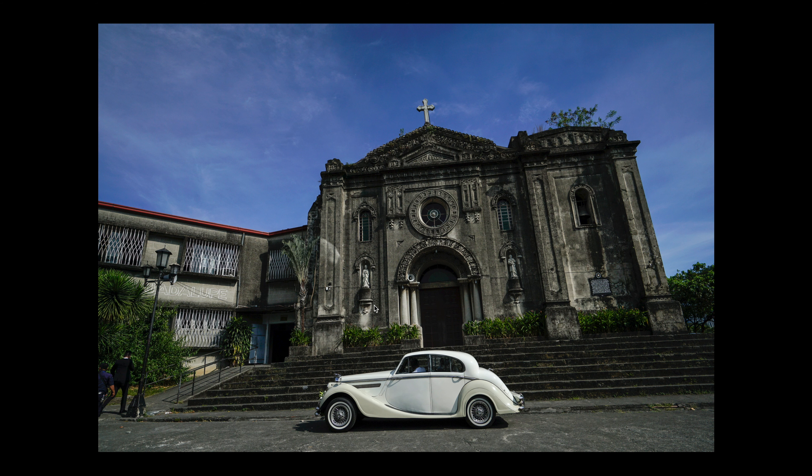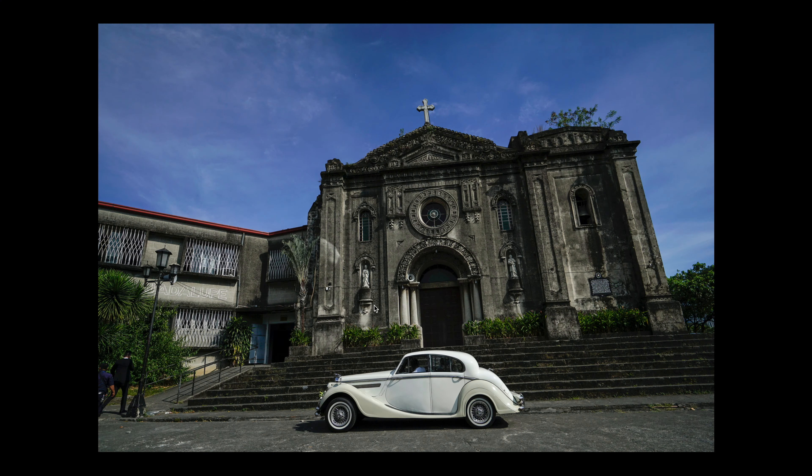I shot this image right before the bride entered the church. The moment I saw the scene — the car, the church facade — I knew immediately that's where I wanted to shoot couple portraits. I was hoping the light would be somewhat similar, but I didn't keep my hopes up because I knew that after about an hour the sun would be gone. Still, it would be a very good composition with the old car and old church facade.